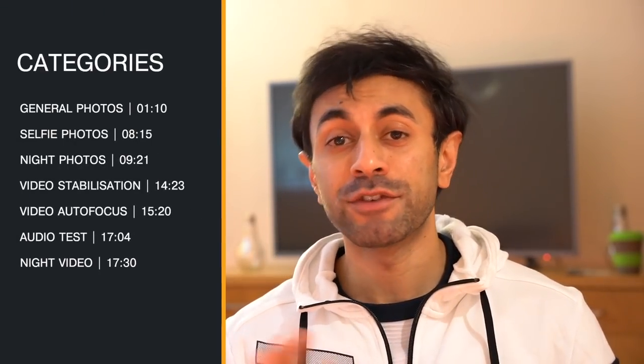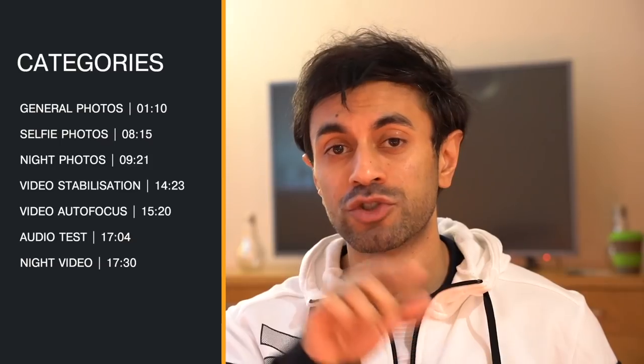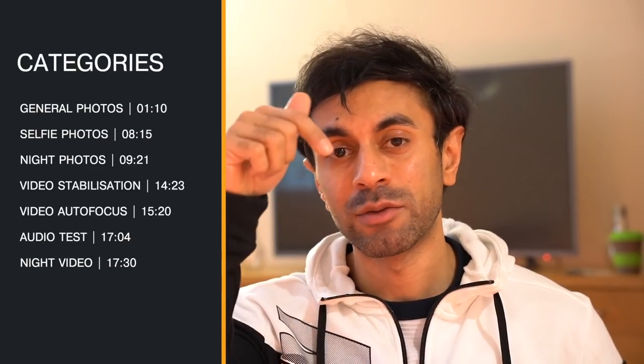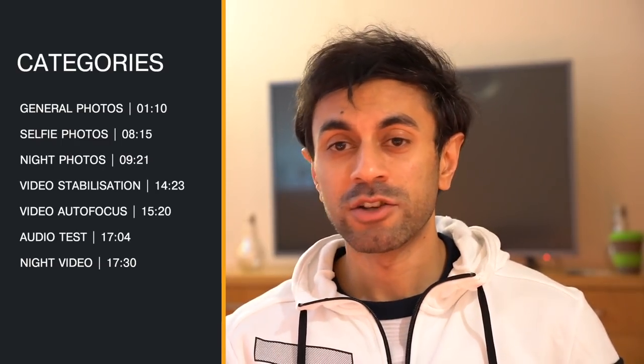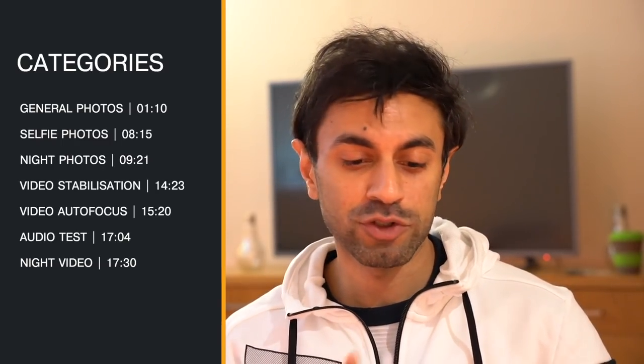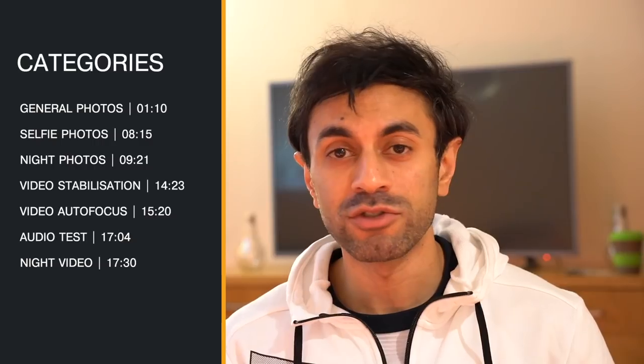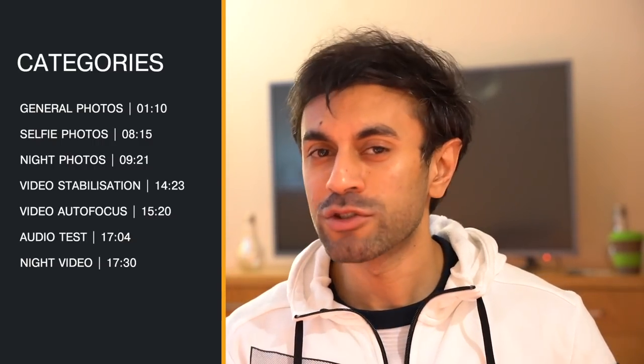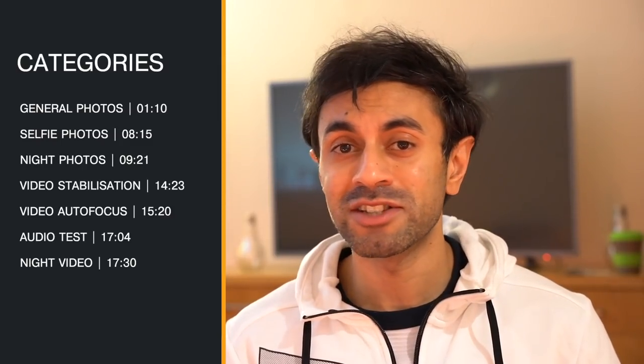I'm going to be covering a lot of different categories as you can see listed here. This video is going to be pretty long, so if you want to jump straight to any different part of those categories, I'll have them timed and linkable down below in the description. I'm going to cover all the different types of photography - general photography, low light, and a bit of video and autofocus tests. I'll also give you an audio test as well.